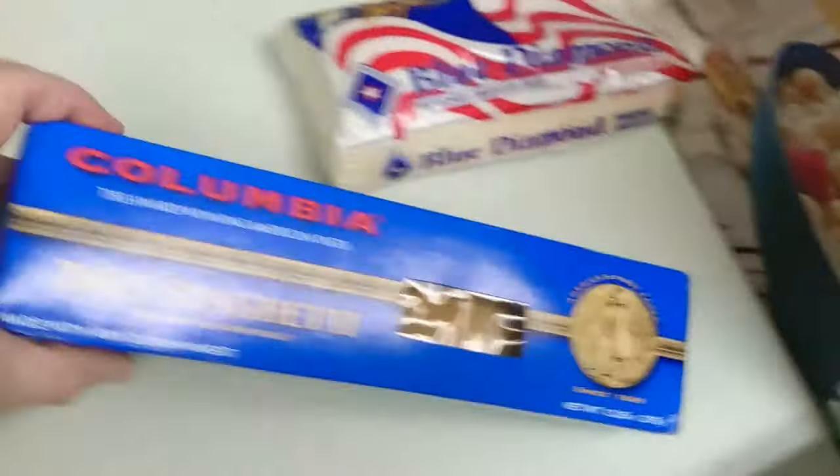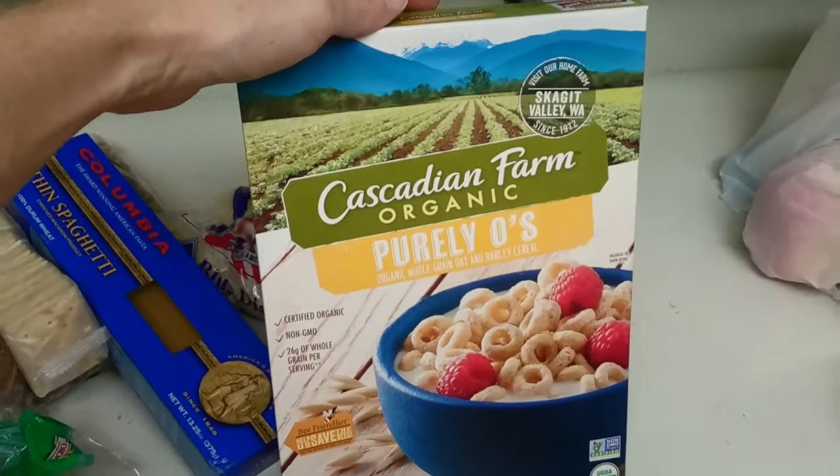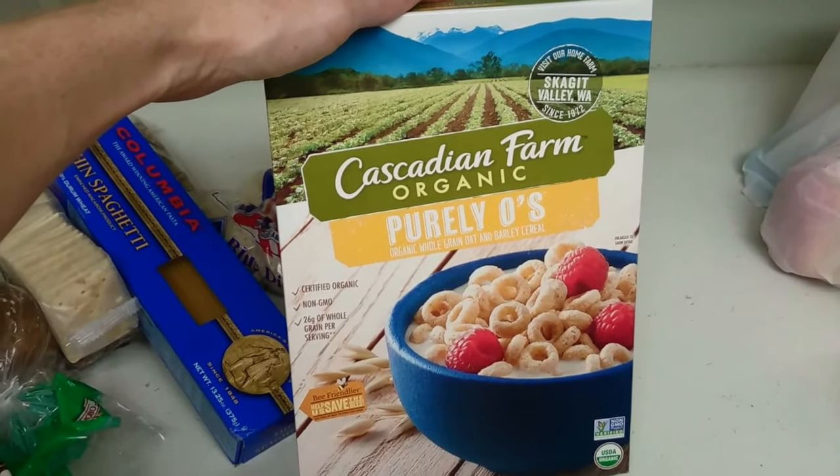Spaghetti, rice, and organic Cheerios, hmm.